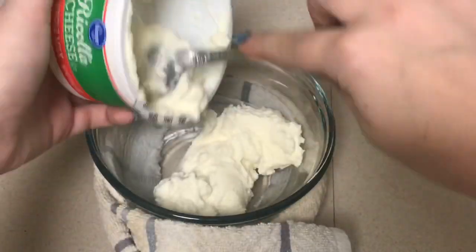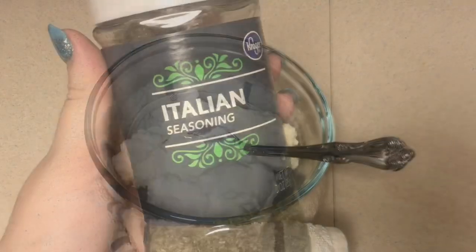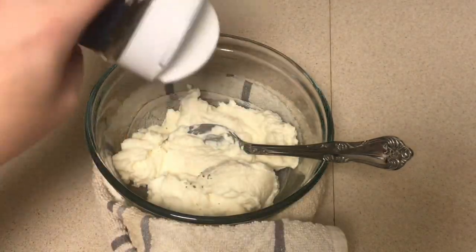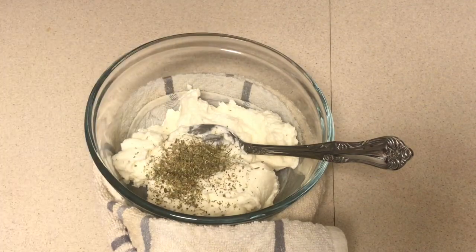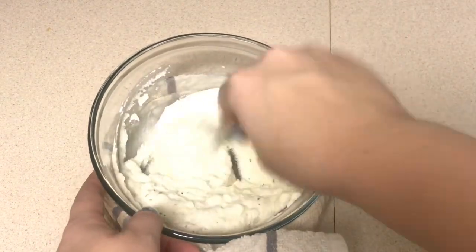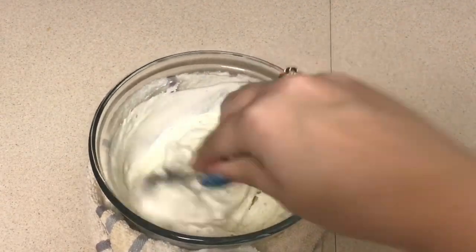The first thing I'm going to do is add my ricotta cheese into the bowl and stir it up a little bit to make it nice and loose. Then I'm going to season that with a little bit of Italian seasoning, but you could also use some garlic powder if you'd like. Then I'm just going to add in a splash of heavy cream to add a little bit more richness to the cheese.